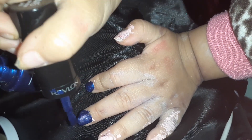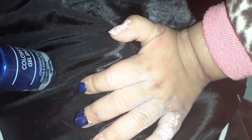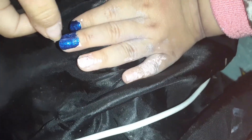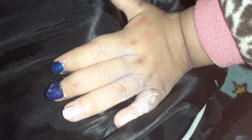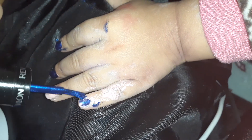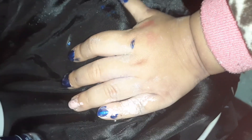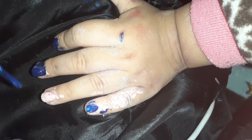Ooh, it's so pretty. I like it. Ew. All right, next finger. Let me clean that up, okay? Wow! I like it. It's so pretty. It is so pretty.